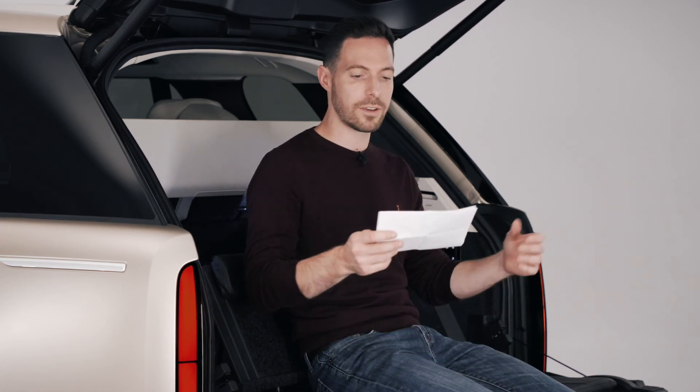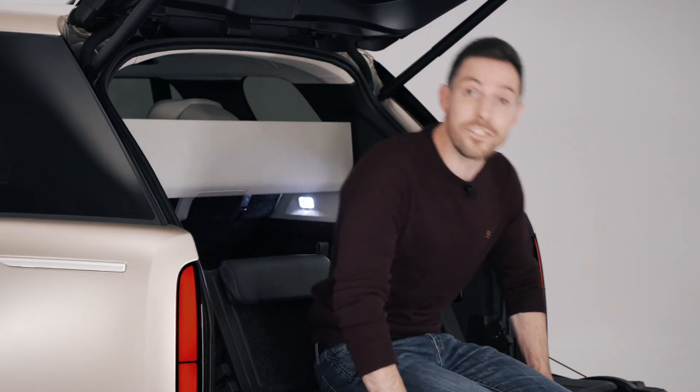Based on what I've seen so far, I think Land Rover is on to another winner with this car. JLR cannot afford to get this Range Rover wrong — it's such a cash cow for the company. There's lots to be optimistic about, but we won't know for certain until we've driven it.